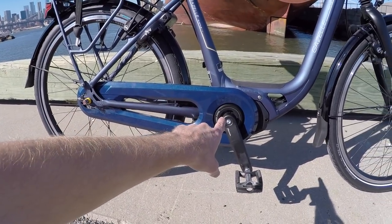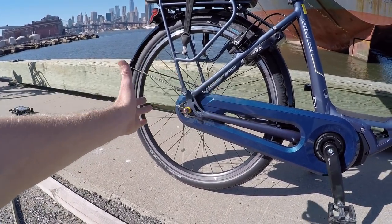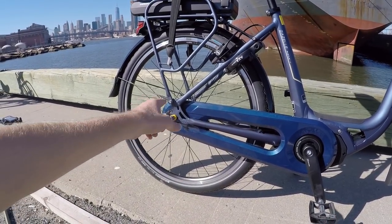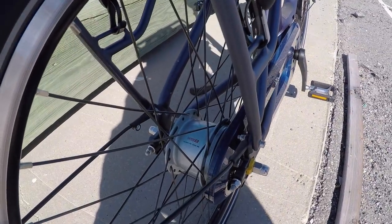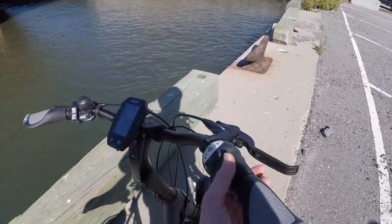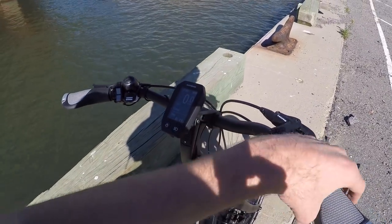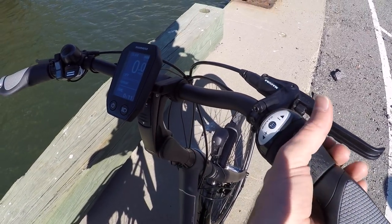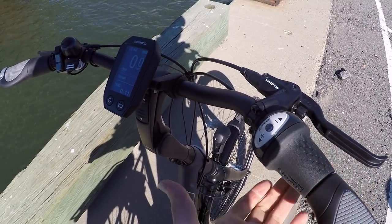There's only one sprocket up front — I believe it's 38 teeth — and another sprocket in the rear, about 18 teeth, so the chain really doesn't bounce and it's not noisy. This bike has an eight-speed internally geared hub, a Shimano Nexus Inter 8. Shifting is pretty easy with a grip twister that has a little window so you can see which gear you're in, and you can even shift at a standstill.